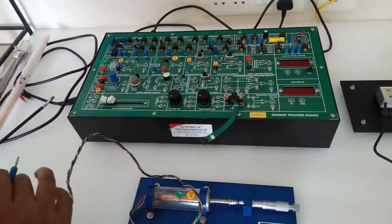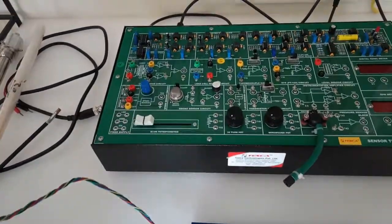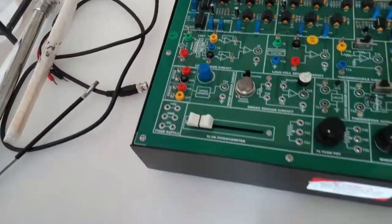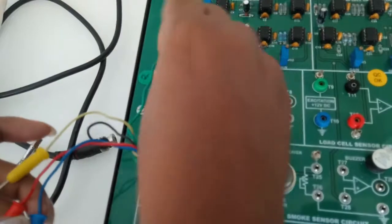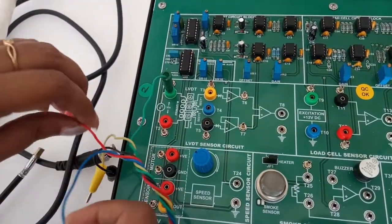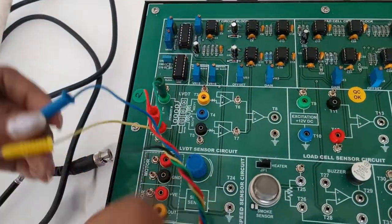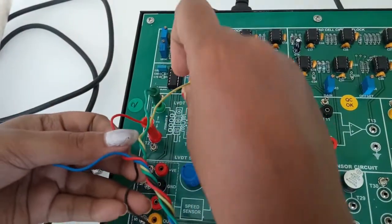For the first experiment we will check the LVDT sensor circuit. First, connect the LVDT sensor's green pin to the green pin of the trainer kit at T1, and the red pin to the red pin of the trainer kit. Now connect the yellow pin to T3.